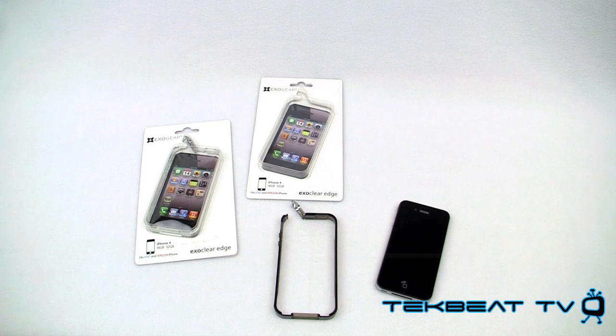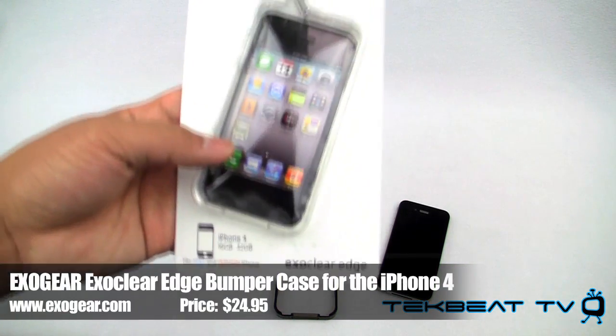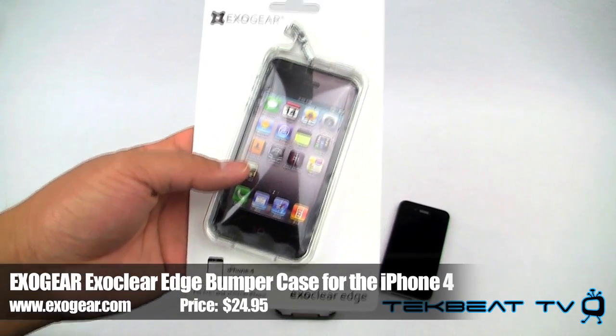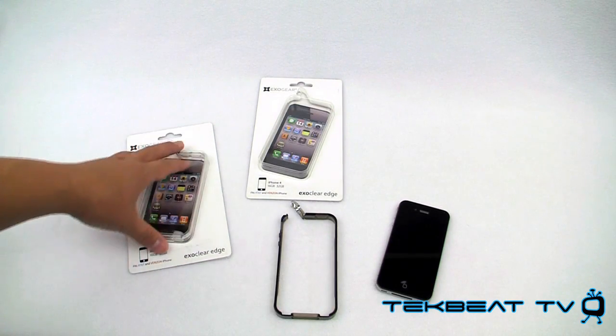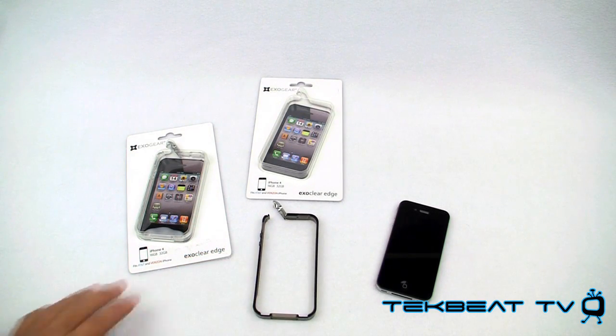What's up guys, it's Will from TechBeat TV bringing you a review. This is of the ExoGear Edge bumper style case for both the AT&T and Verizon iPhone 4. It does come in two colors — there is a clear version which you see here and a smoke version that I'll be demonstrating on my iPhone.